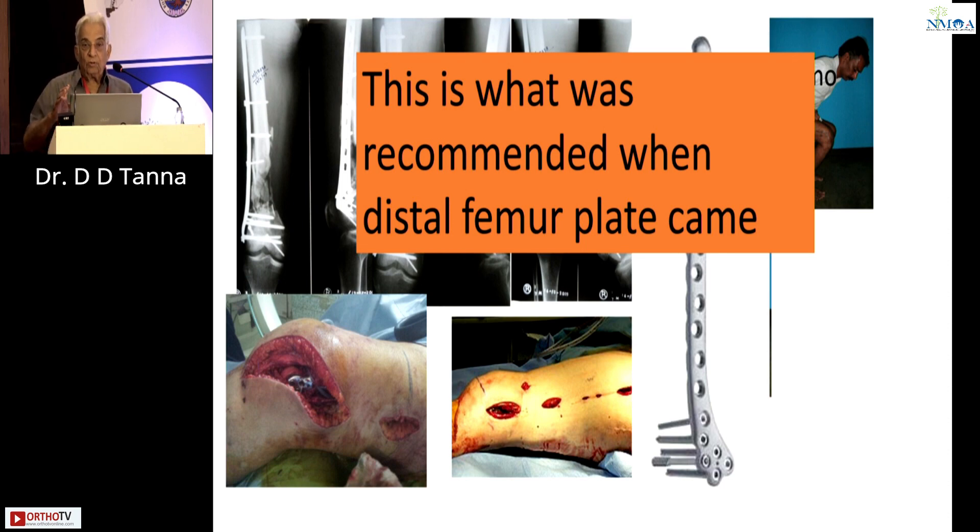People don't do alternate screws. They do an eight-hole plate with three or four screws continuously, proximally and distally. That means it is not in micromotion mode. With a comminuted fracture, it has to be micromotion mode — many screws distally and alternate screws proximally. That is what was the standard, which we all know.